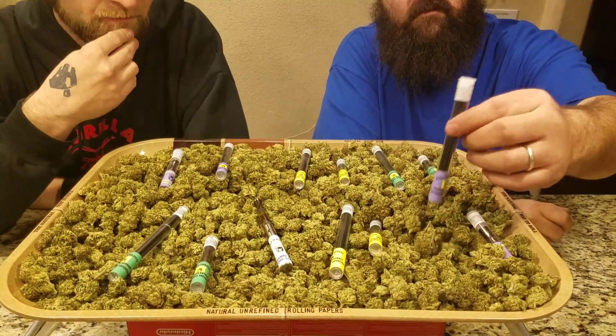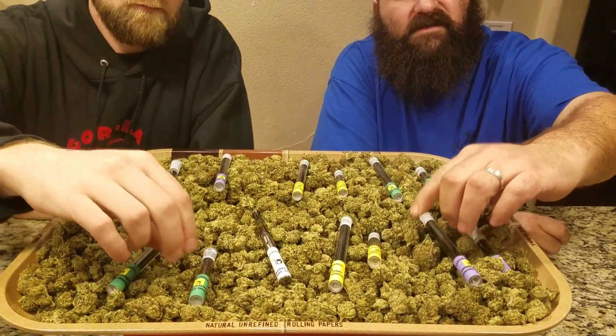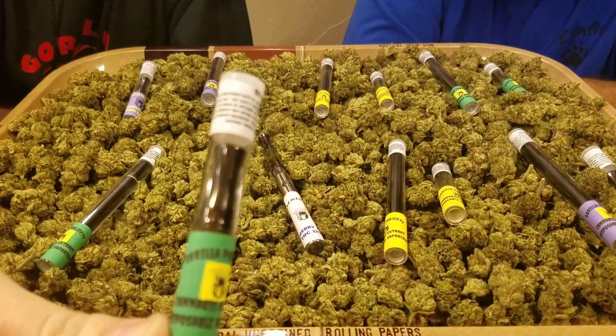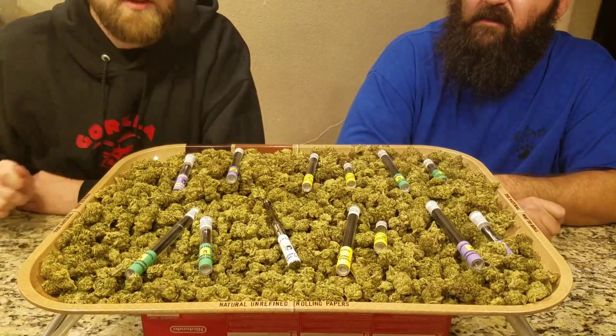We've got the disposable — full-on disposable vaporizer pens — available in Grape Ape, Gorilla Glue number 4, Girl Scout Cookies Thin Mints, and OG Kush.